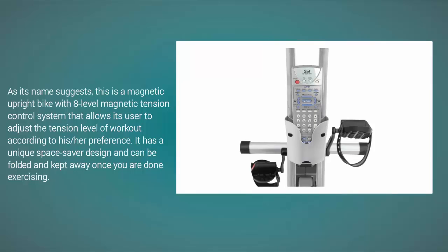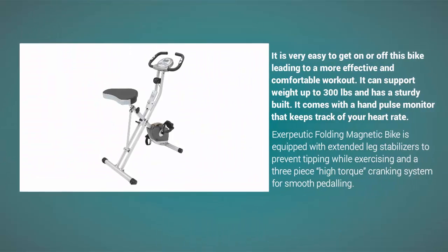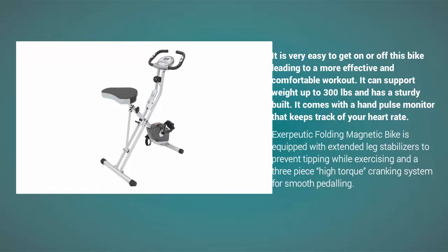It is very easy to get on or off this bike, leading to a more effective and comfortable workout. It can support weight up to 300 pounds and has a sturdy build. It comes with a hand pulse monitor that keeps track of your heart rate. The folding magnetic bike is equipped with extended leg stabilizers to prevent tipping while exercising and a three-piece high-torque cranking system for smooth pedaling.